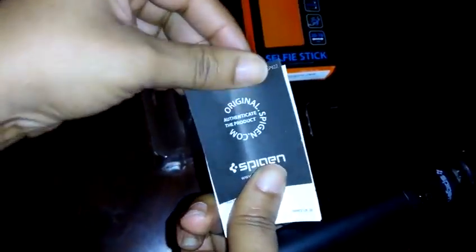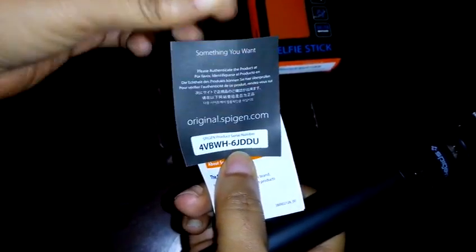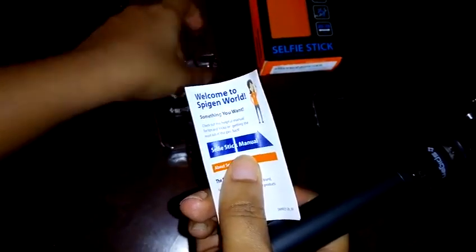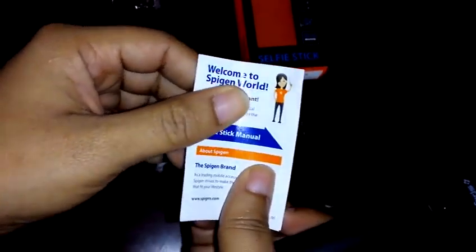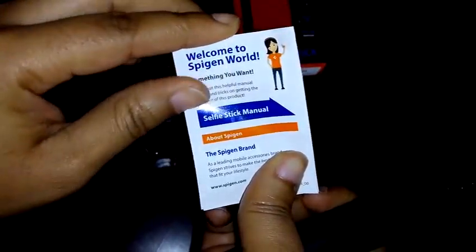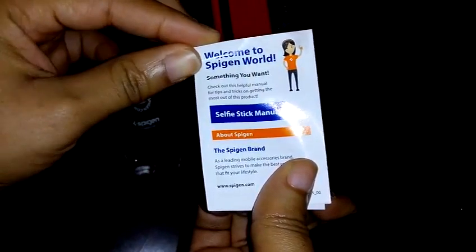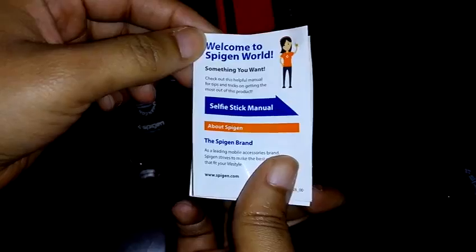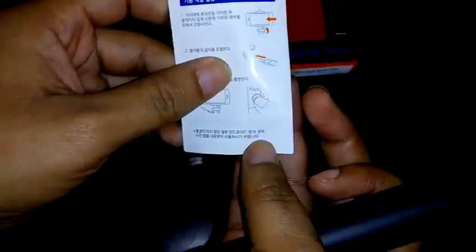There is no cable or anything else that comes with this — the only other items in the package are the authentication certificate and the manual for the selfie stick. The manual welcomes you to the Spigen world and walks you through how to use it. Being a wired selfie stick, the instructions are fairly basic.